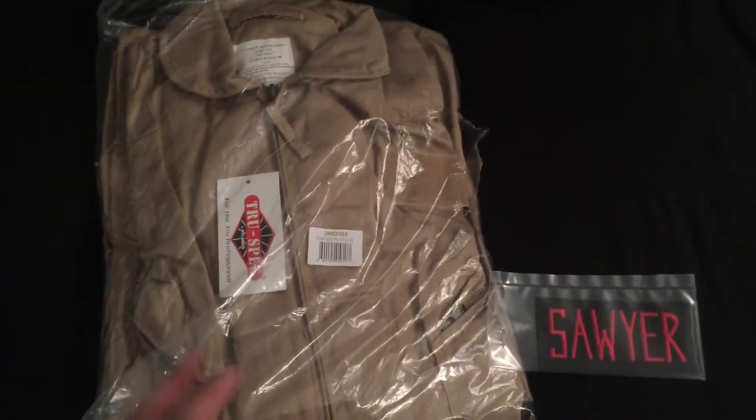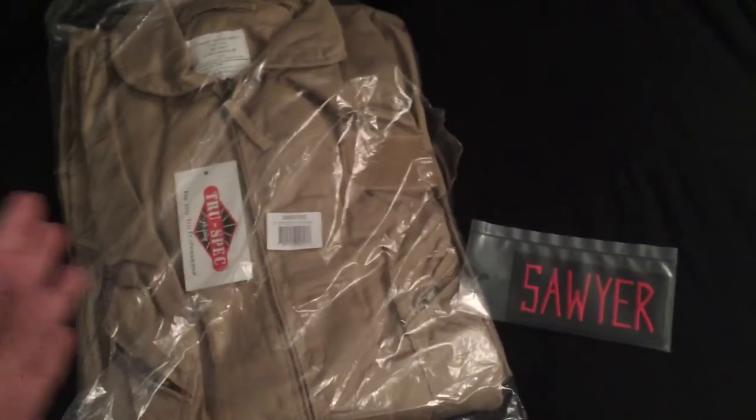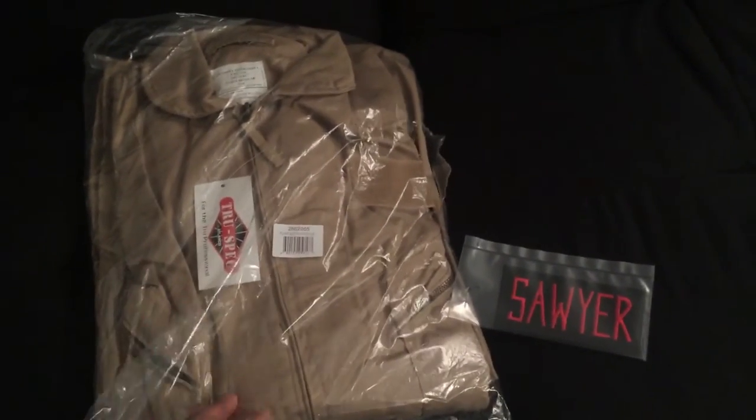So pretty excited about this piece. This is like the big main piece for doing the actual suit, so if it all works out okay then I'm in good good shape.